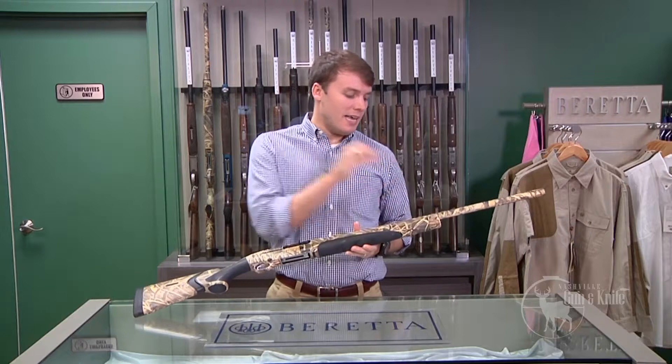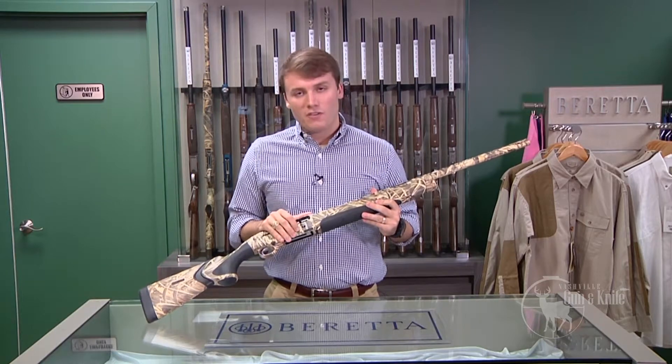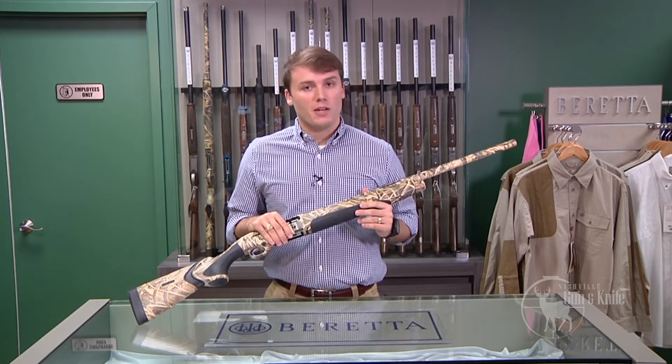This includes a self-cleaning gas system, which means you never really have to break this gun down and clean it. It is a 3.5-inch shotgun that will cycle pretty much anything you can throw through it, including your lightest two and three-quarters loads all the way up to your heaviest three and a half inch shells.